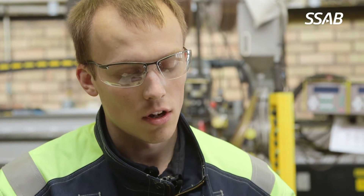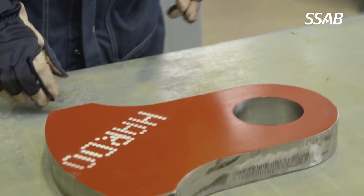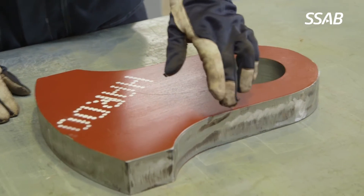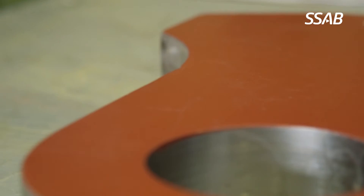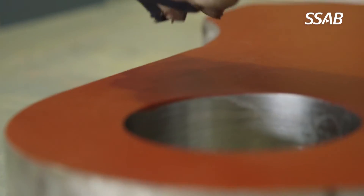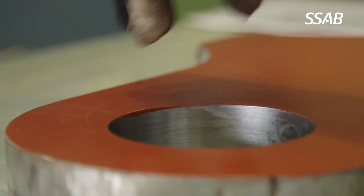As for all types of thermal cutting, we introduce a high amount of heat into the material from the cutting torch into the steel. This means that close to the cutting edge, where we have a very high amount of heat, we will get a requenched zone of around 1-2 mm with very high hardness. Further into the material, around 12 mm, we will have a tempered zone with lower hardness than the base material.